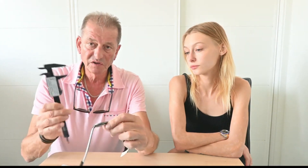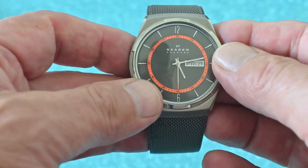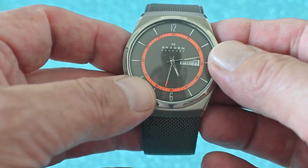I've measured this and I thought it was at least 42, perhaps even 43, but it's not. This is the Skagen SKW6007.